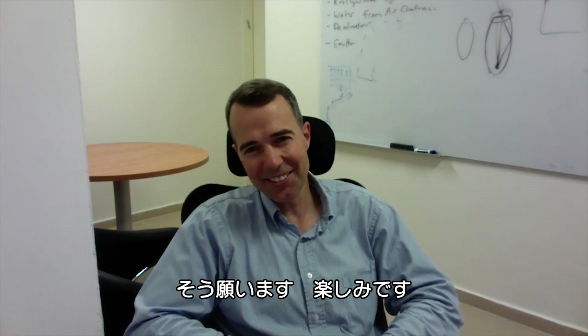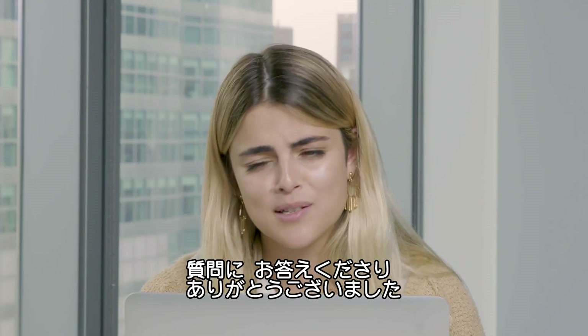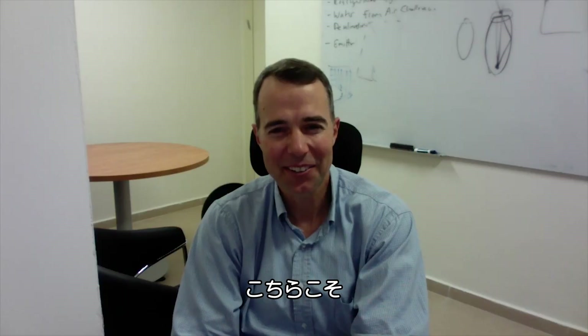Thank you so much for being patient with us and answering all of our questions. This is really, really fascinating. Good luck with things.